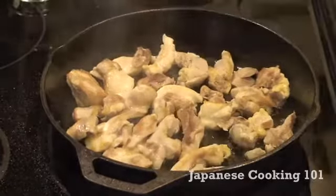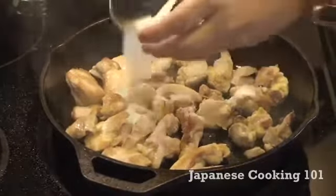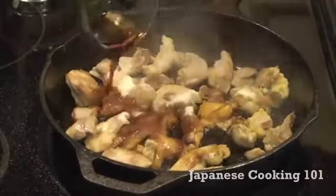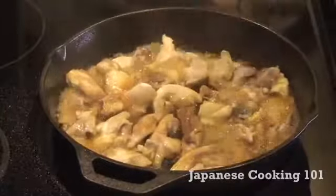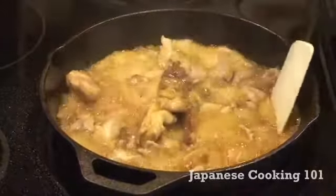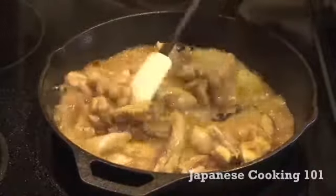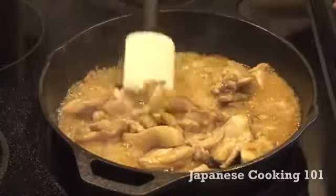Now ready for the sauce. We put two tablespoons granulated sugar, three tablespoons soy sauce, and two tablespoons sake. You can find sake at the liquor section of grocery stores or the liquor store these days, but if you don't have it, you can just substitute with water. And stir the chicken with the sauce, and give it about two to three minutes until the sauce thickens.